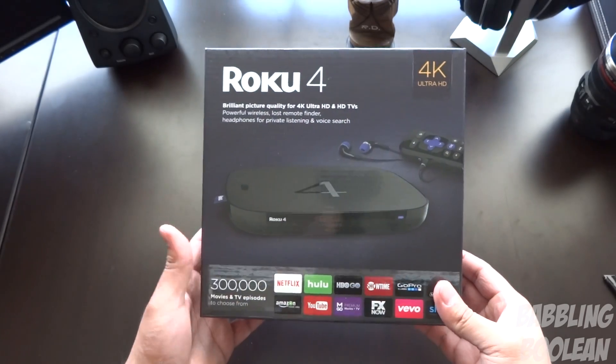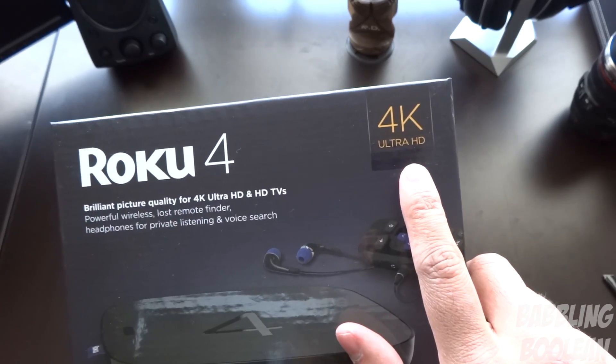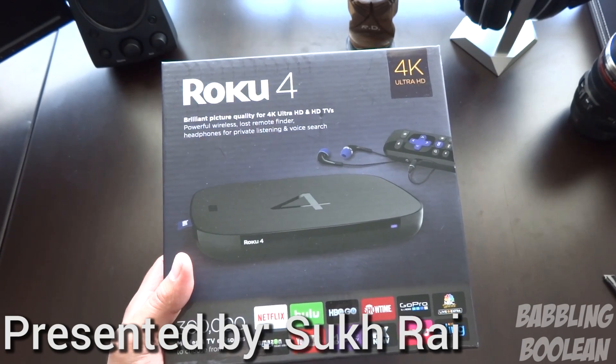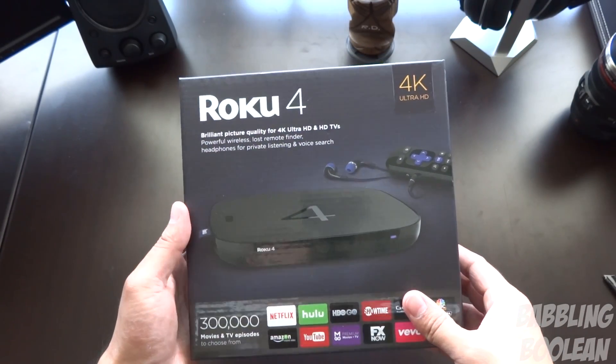Hey, welcome guys. In this video we're doing an unboxing of the Roku 4 media player. This is heavily advertised as a 4K media player — I don't believe the name has anything to do with it being the fourth edition of the Roku media player. I think it's just purely coincidental.